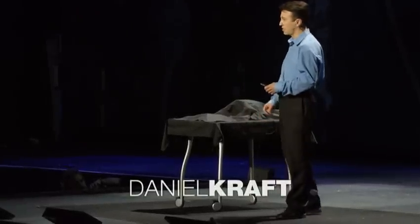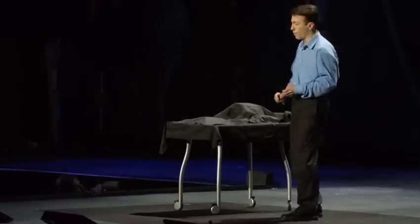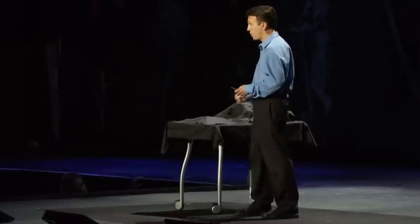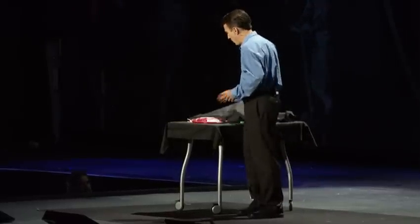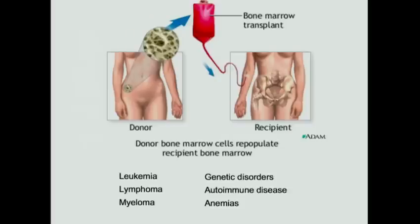I am a pediatric cancer doctor and stem cell researcher at Stanford University. My clinical focus has been bone marrow transplantation. Inspired by Jill Bolte-Taylor, last year I didn't bring a human brain, but I did bring a liter of bone marrow. Bone marrow is actually what we use to save the lives of tens of thousands of patients, most of whom have advanced malignancies like leukemia, lymphoma, and some other diseases.